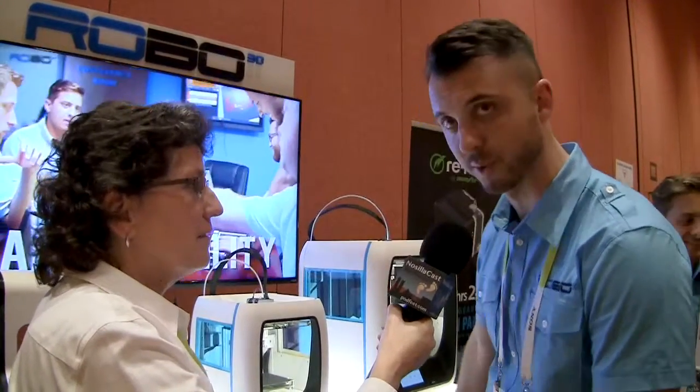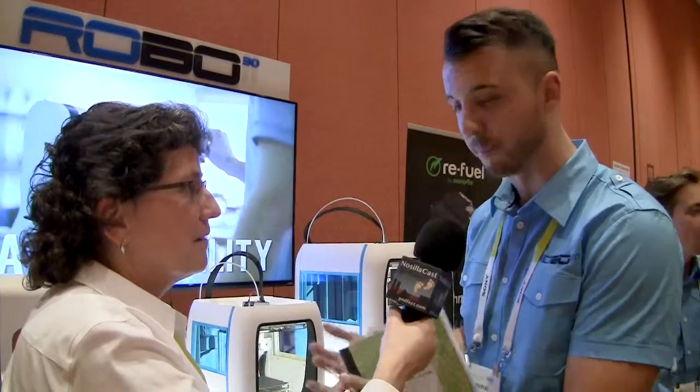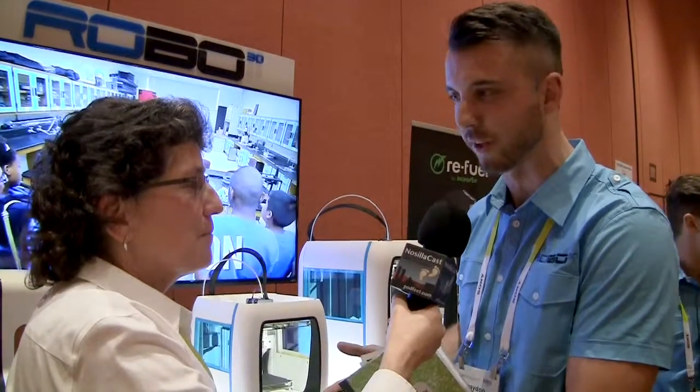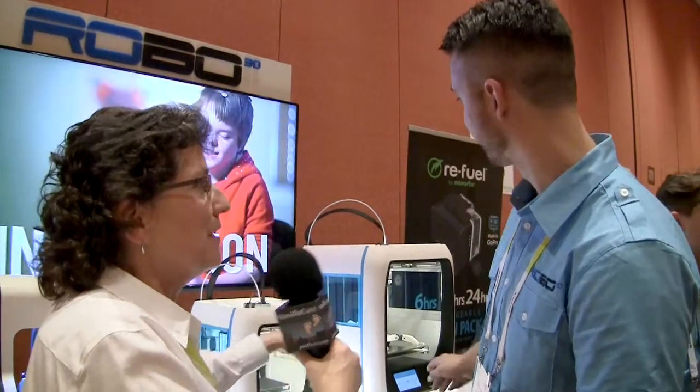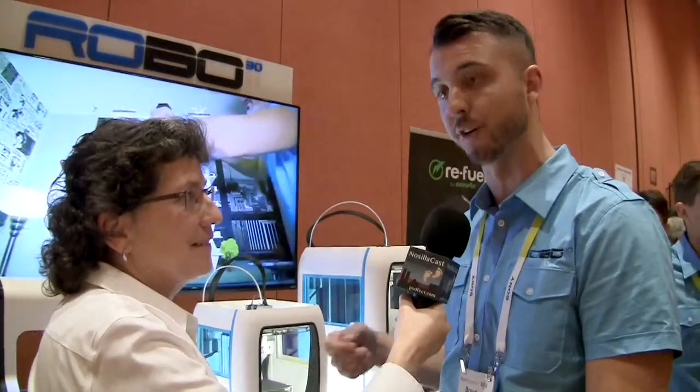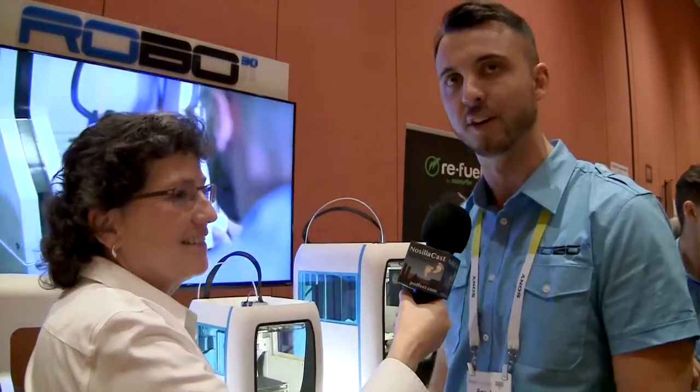The R2 is fully open source. It supports over 15 different materials — wood-infused, bronze-infused, copper, and more. You can even change the parts inside the machine: the extruders pop out and you can swap in paste extruders or food extruders that deposit different materials entirely.